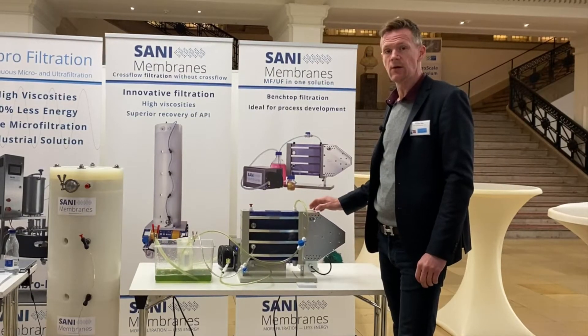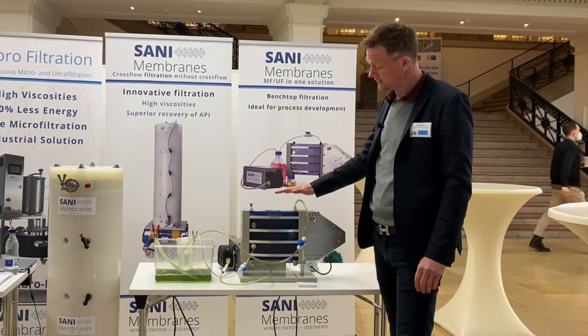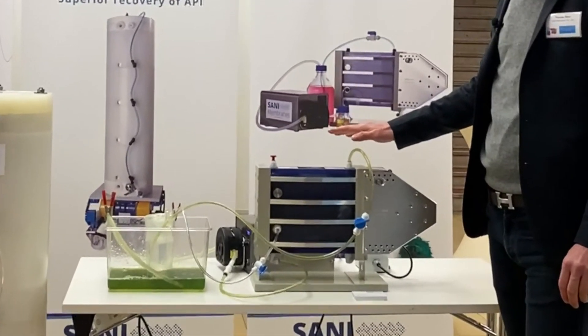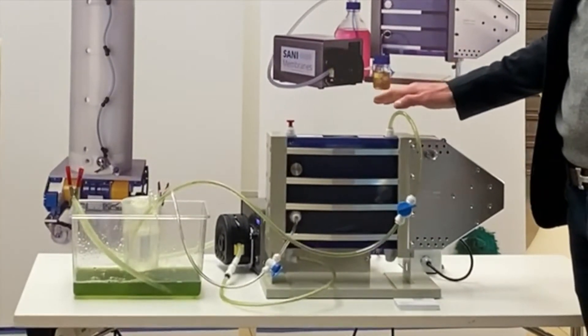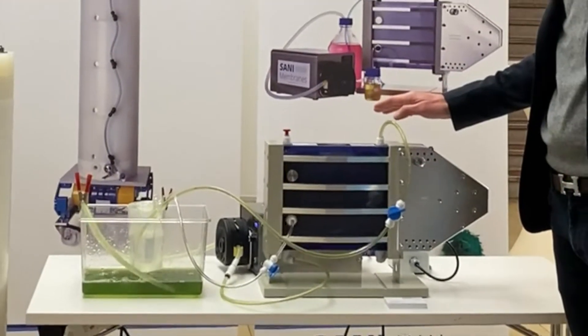The benefits of this machine and our technology are very simple. As you can see here, we are actually creating turbulence by vibration, so we keep the membranes clean, and therefore we have very little or no fouling at all, which traditionally a lot of cross-flow filtration units are having.